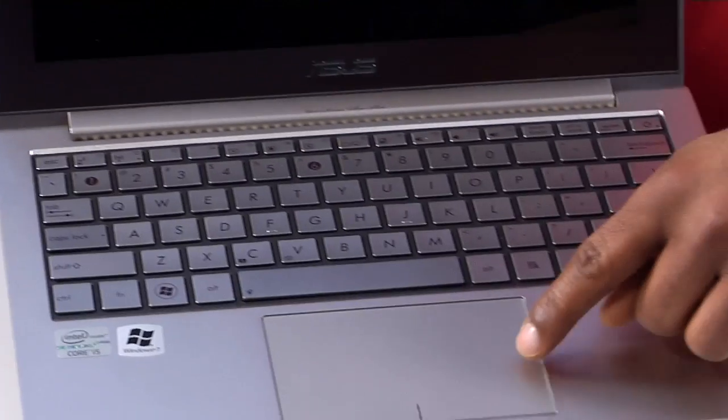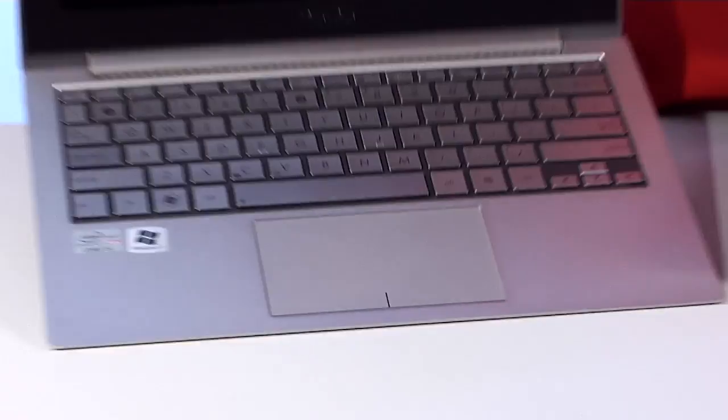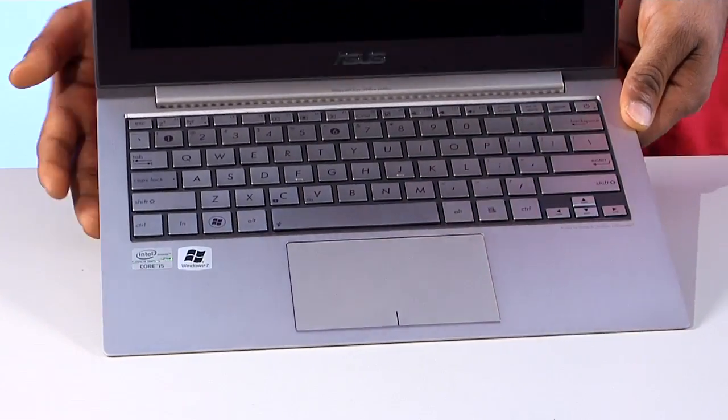There's a beautiful keyboard layout. On the trackpad you'll notice there's a little divider, and that's to tell you which is the left and the right click. The cool thing about this trackpad is it also has pinch and zoom capabilities like you'd see on smartphones and tablets, so if you want to make fonts bigger you simply use two fingers just like that.